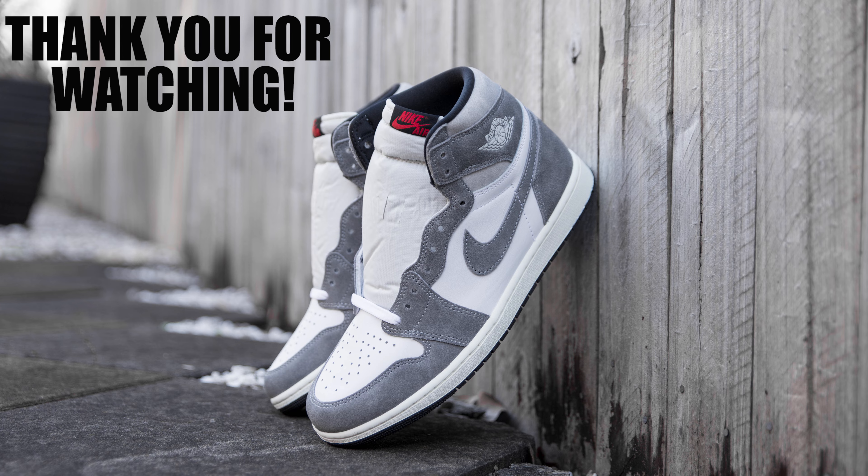The Nike Swoosh on the mid panel is also constructed with gray suede, whilst the Air Jordan Wings logo is painted in a sail color. The medial side of the shoe is much like the lateral side, minus the Air Jordan Wings logo. The tongues are constructed with an off-white colored canvas and have the classic Nike Air logo stitched at the top, which is red in color with a black background.